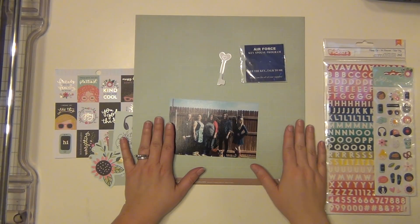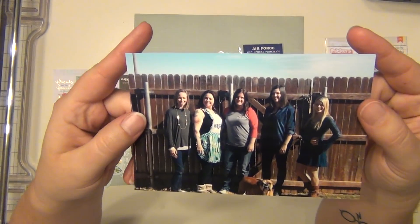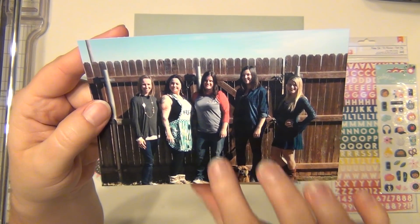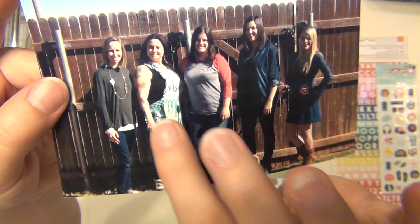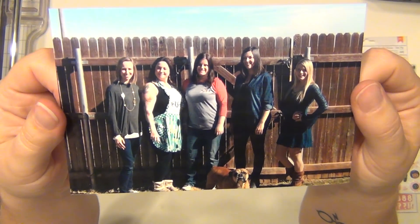For the first layout, I decided I'm going to scrap this picture here. This is a picture of me and some of my friends — these are all military spouses. Our husbands all work in the same squadron. That's me in the middle there, and that's Shelby. She's a cute little bulldog. She actually belongs to Bridget, however I claim her as my own. We've dogsit her a lot. She's so sweet.